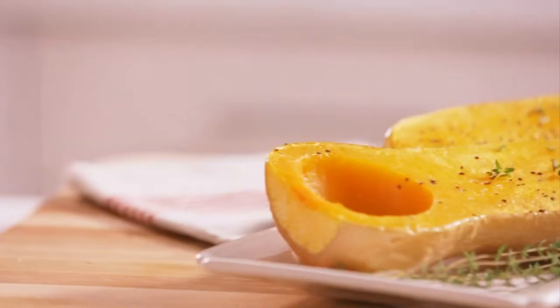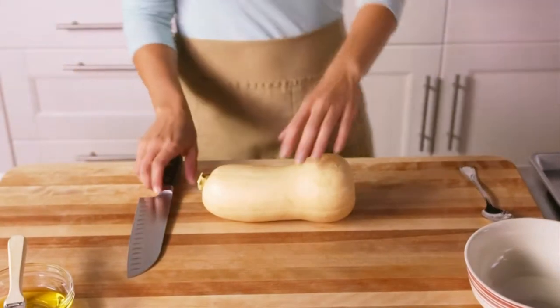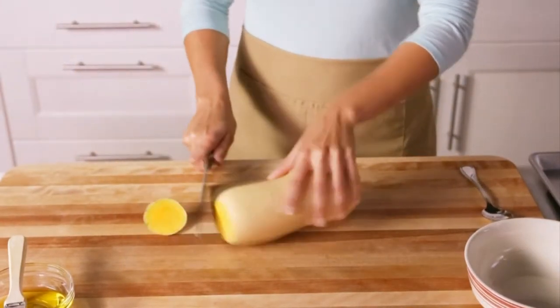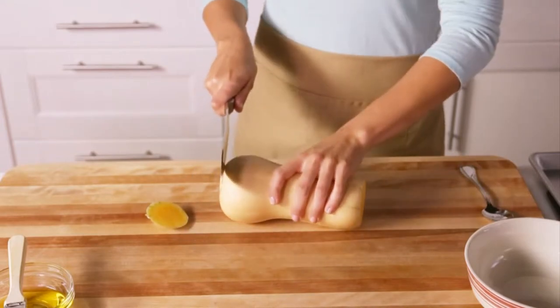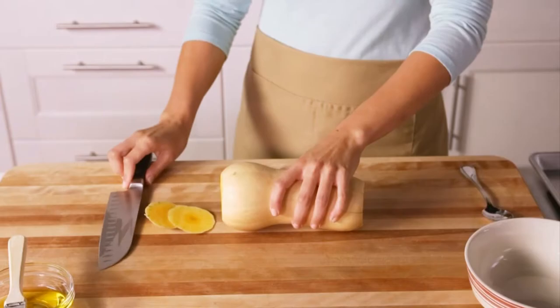Want to know how to cook squash? It's easy with our simple step-by-step instructions. First, turn your squash on its side and cut off the stem end and the wide end. You want to be sure to use a large, sharpened chef's knife. In this case, a small knife just won't cut it — pun intended.